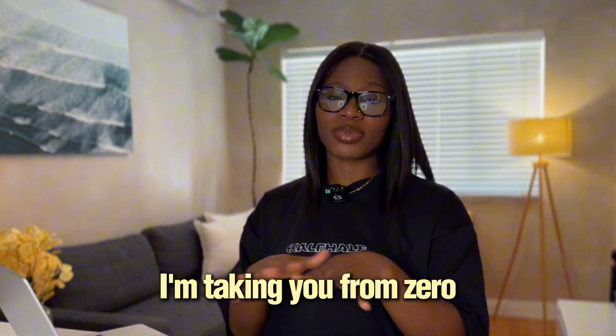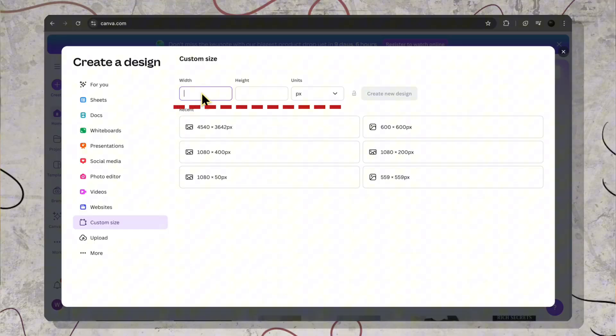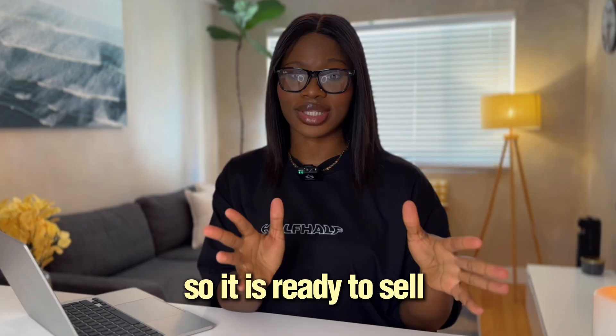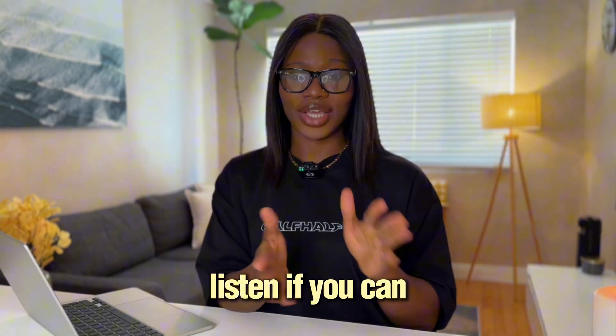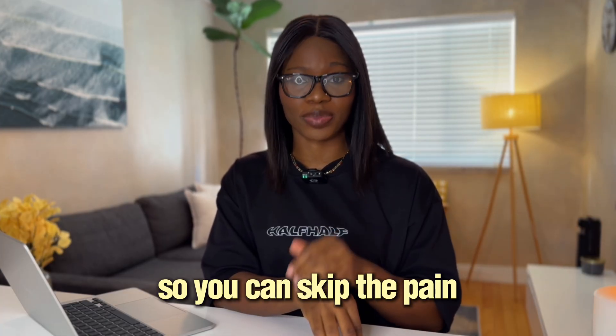In this video, I'm taking you from zero to a live sellable product today. No design skills and of course no guessing. I will show you the exact Canva size, the one export setting that beginners always miss, and how to drop it on Printify so it is ready to sell by the end of this video. I'm going to walk you from blank canvas to a live product and I'll flag those spots where people usually mess up so you can skip the pain.